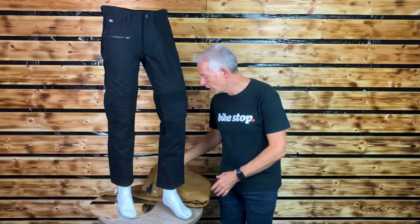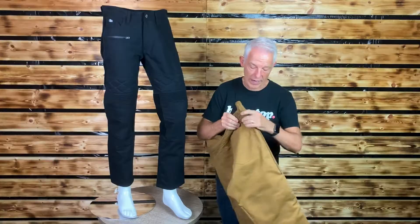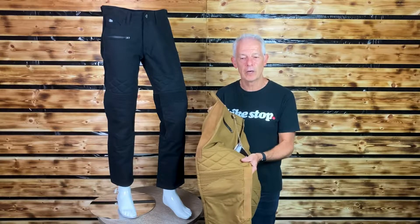Comfort comes from that single layer as already explained. They are breathable and there is a lovely stretch panel on the rear kidney area. There is also some lovely suede detailing on the outside and on the inside of the knee — maybe that's for a little bit of grip as well.